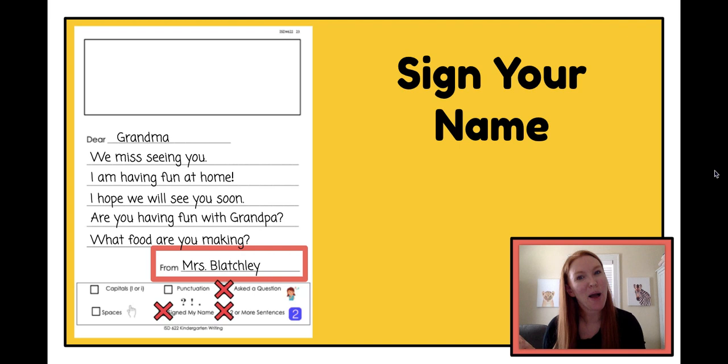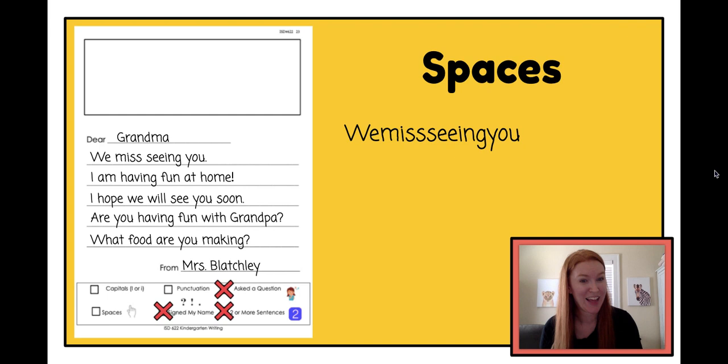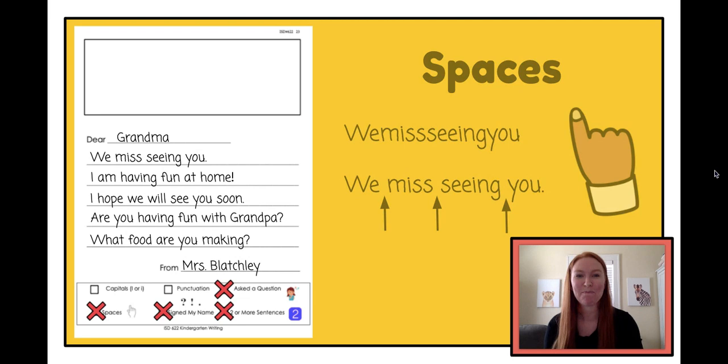Now I'm going to go back to my letter and make sure I did some really important things in my writing, just like I do in all of my writing. First, I need to check and make sure I have spaces. If I don't put spaces between my words, they all run together — I can't really read it. When I write my words, I need to make sure there's a little gap between all of them. I can use my finger to help put finger spaces in between my words: write a word, put my finger down, write the next word. I've got spaces between all of my words, so I can put an X in the spaces box.